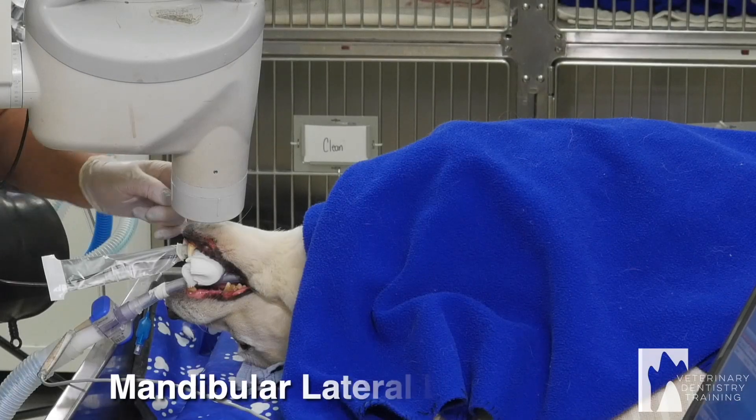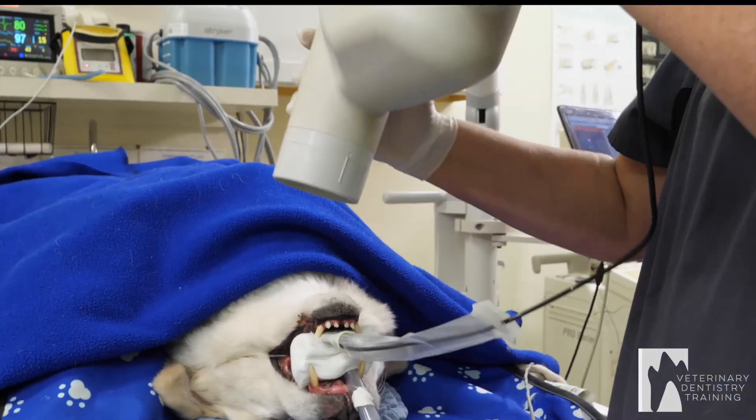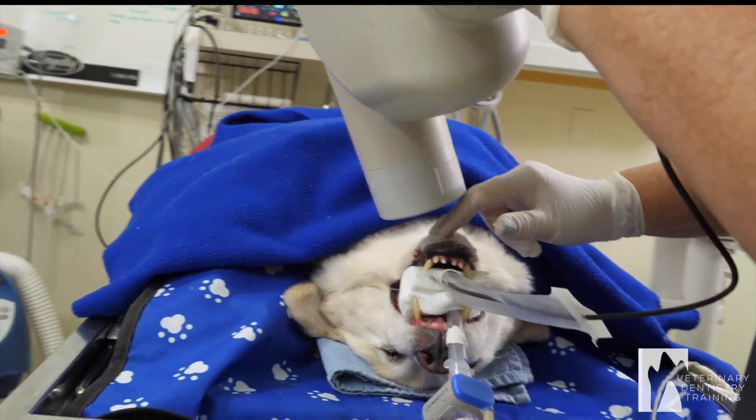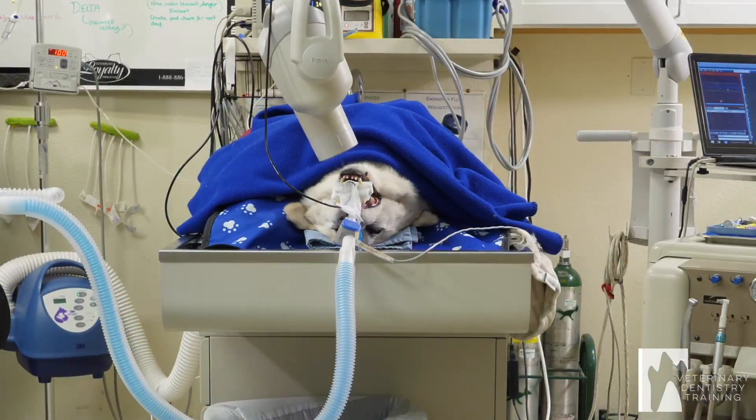Now I'm going to do a lateral left canine. The sensor stays where it is. I just come from the side a little bit like that, centering right there. X-ray.